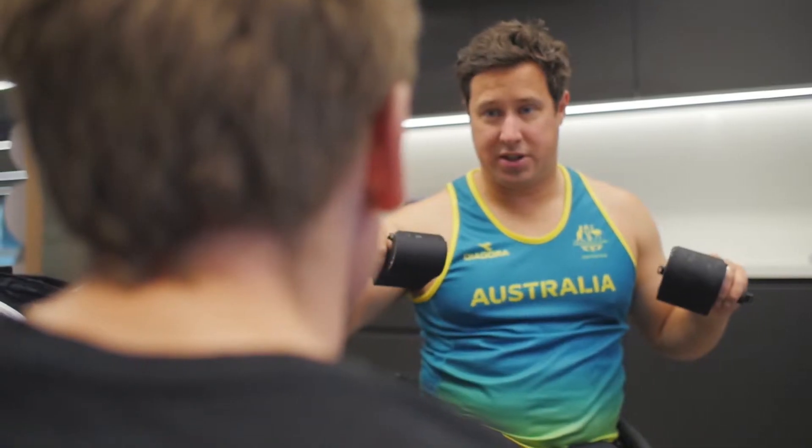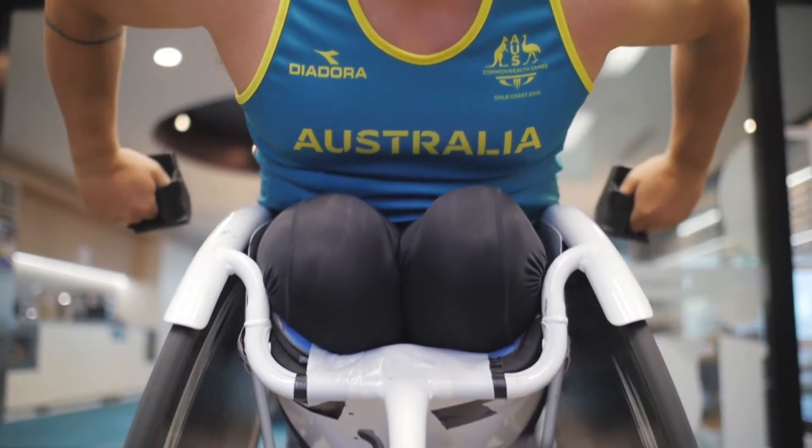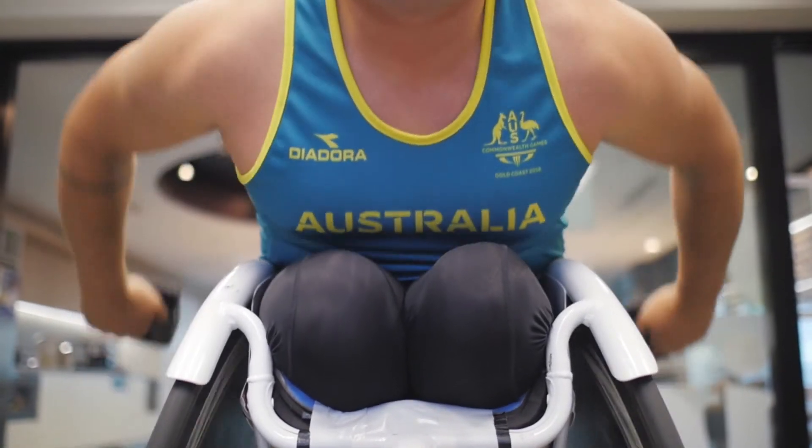The advantage of using the ThinkLab 3D printed customisable personal gloves was a massive advantage. Strong, reliable, custom-made to my own hands — it made a real difference.